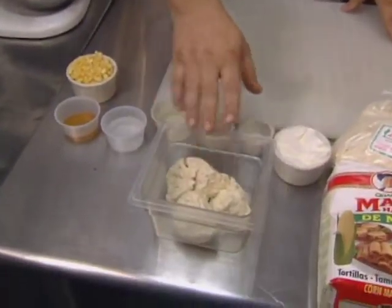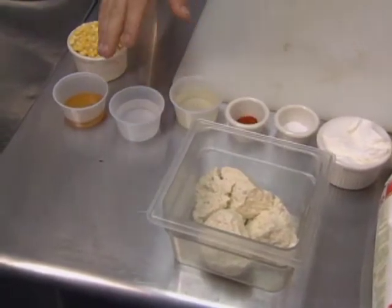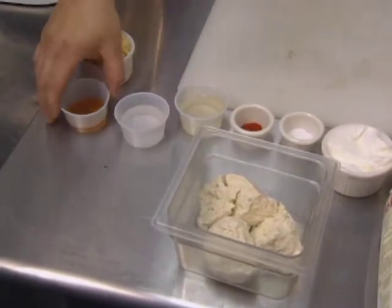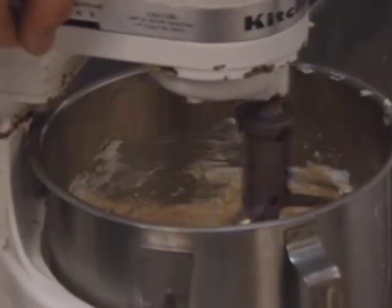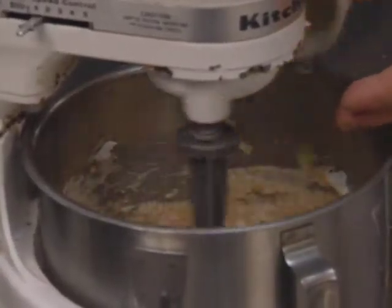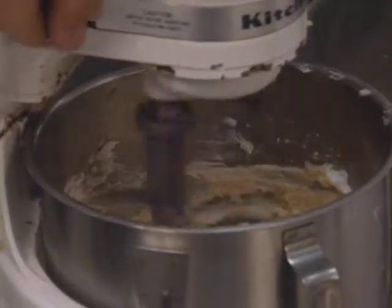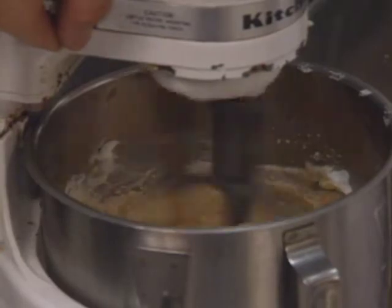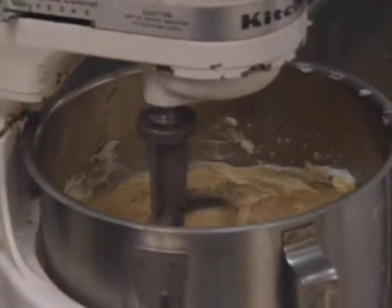To make the flat enchilada batter, start with fresh masa, vegetable shortening, salt, a little bit of cayenne, white wine, water, Arizona Crockett honey from Tempe or Chandler, Arizona, and fresh corn. Everything but the corn is combined in the mixer first, then add the corn once it starts mixing. Get it incorporated and you're done.